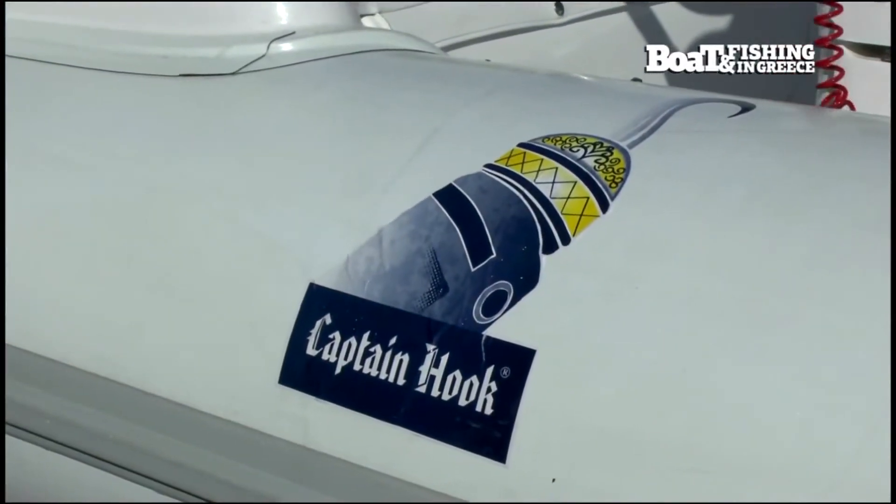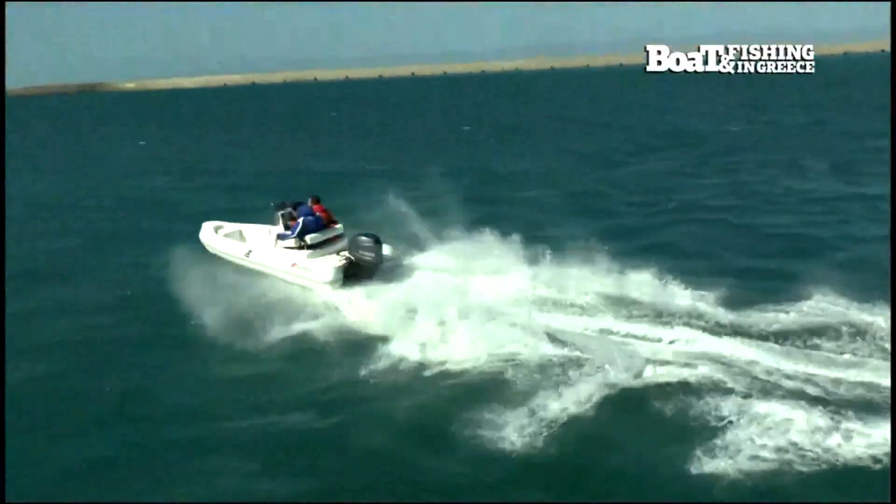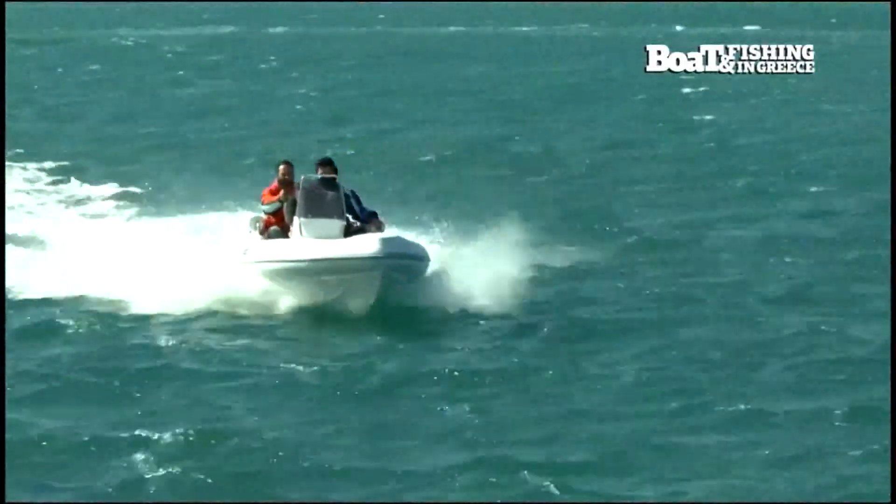Το Captain Hook είναι λοιπόν η νέα πρόταση της Olympic, το οποίο ακολουθεί τα πρότυπα των υπολοίπων μοντέλων του ναυπηγείου: έξυπνους λειτουργικούς χώρους, άνεση και όμορφο design.